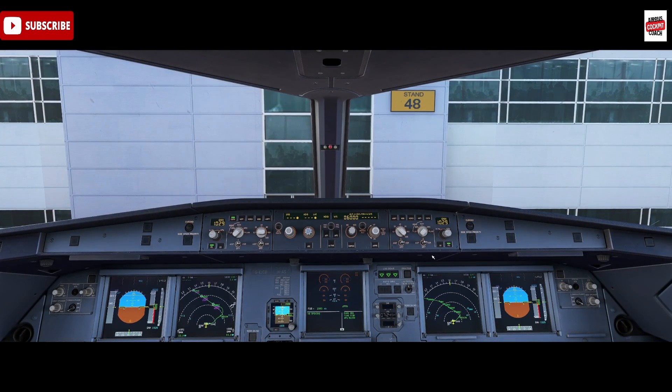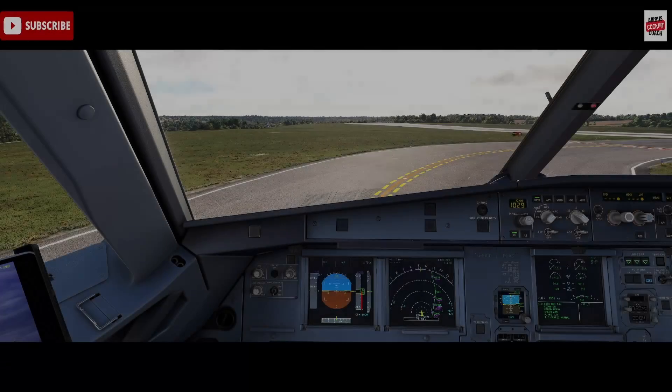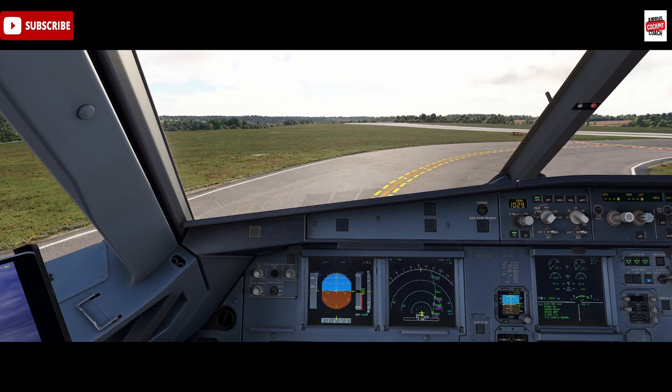The packs aren't always off for takeoff - it depends on airline standard operating procedures, which are based on factors like airport conditions, temperature, altitude, the weight of the aircraft, and the runway length and condition. Many airlines are also prioritizing cabin ventilation, especially post-COVID pandemic, so packs-on takeoff might be more common these days, although my operator has reverted to packs-off as standard where possible, so that's built back into our checklists.